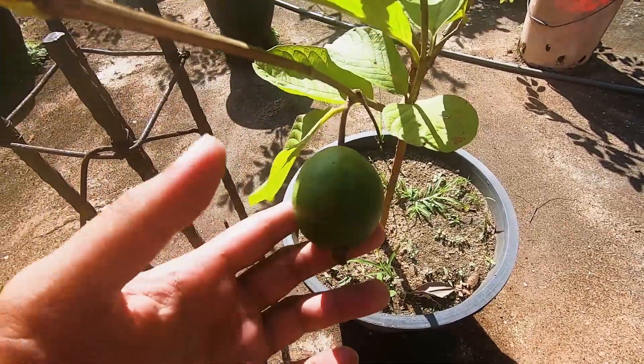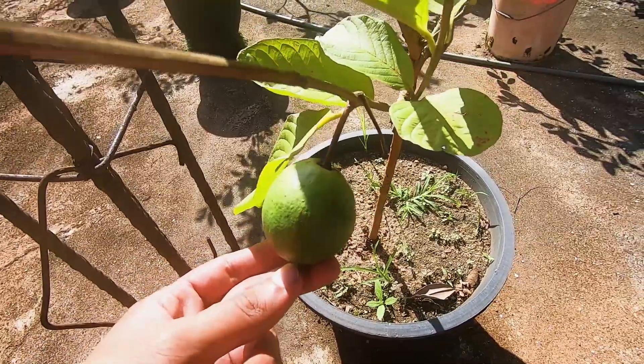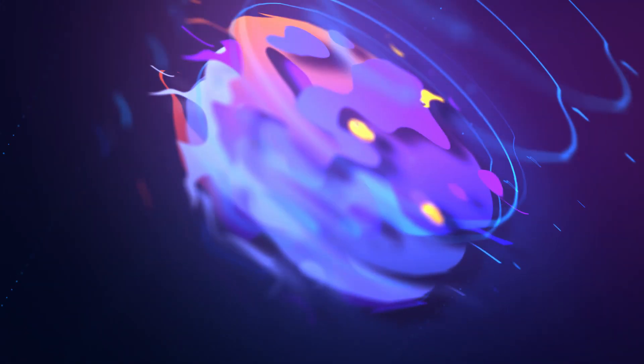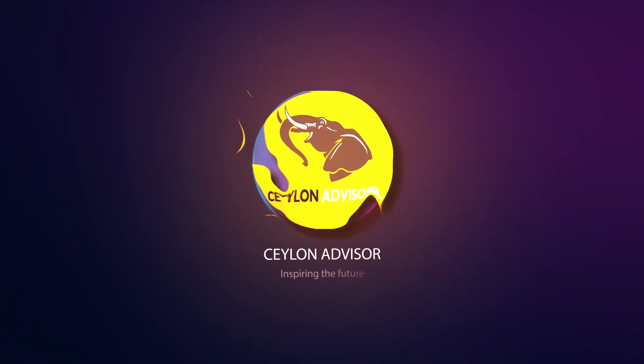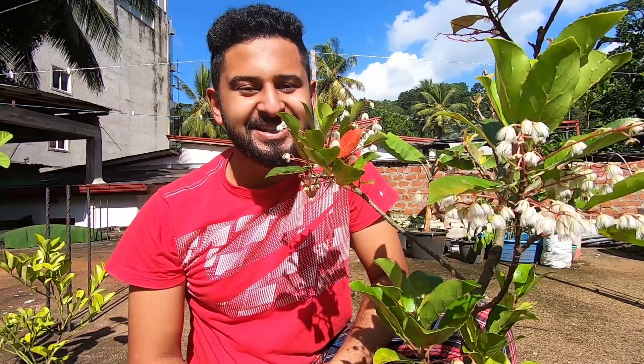This is an apple pear. This is the first time we are going to eat it. We have a gardening series.